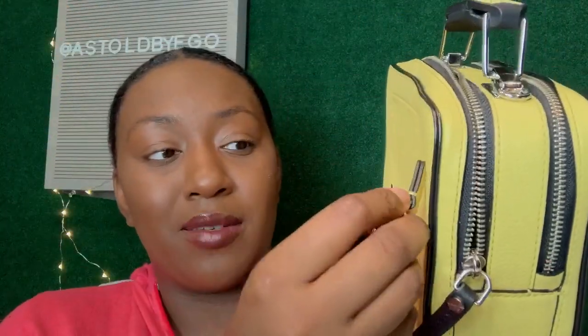This main compartment has a regular zipper, and then the back one has a bit more of a detailed zipper pull — it's a bit longer. The zipper detail is the same lime color as the bag, so when you carry it, it all matches really nicely.